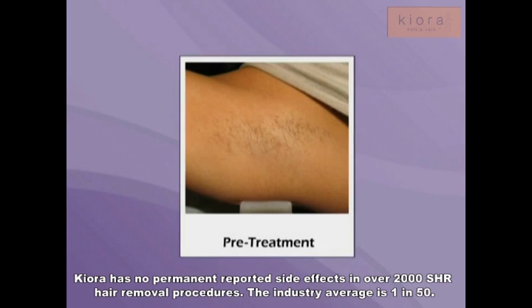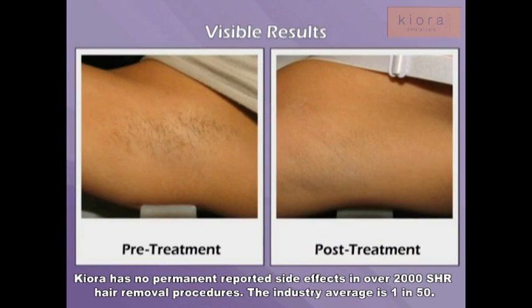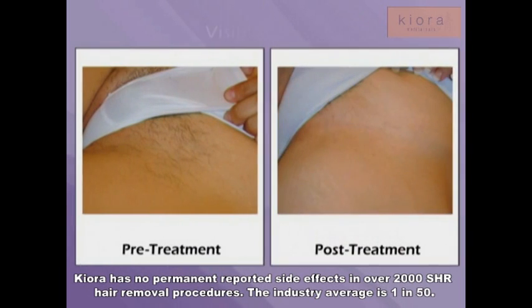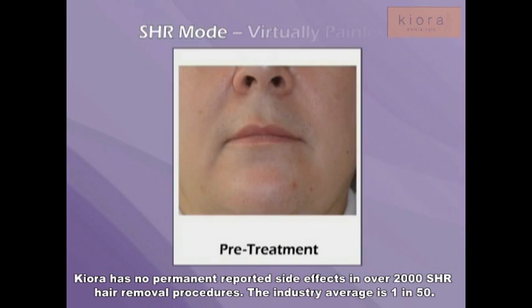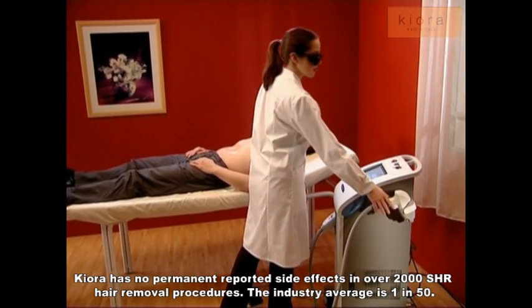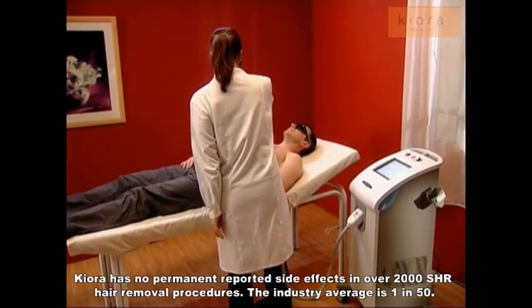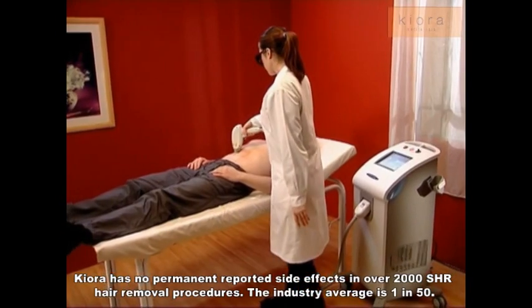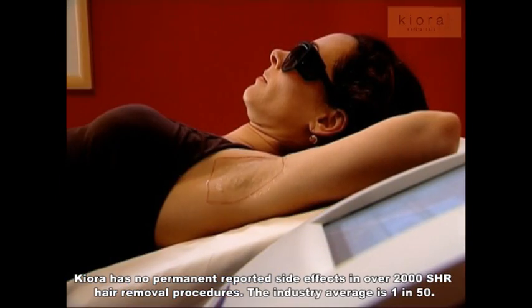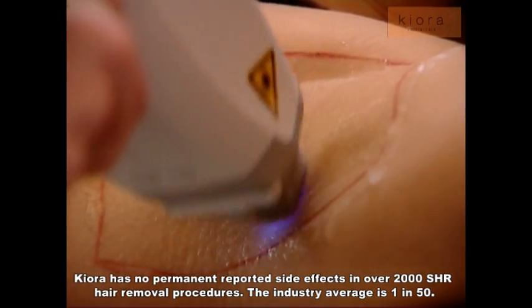Treatment with the Soprano XL diode laser hair removal system produces visible results and a high degree of patient satisfaction. With the revolutionary SHR mode, treatment is gentle and virtually painless. There is no downtime for the patient, who can resume activities immediately after treatment. We at Alma Lasers hope that you have found the Soprano XL video helpful and wish you the best of success in treating your patients with the new Soprano XL system. If you have any questions related to our product, please feel free to contact our clinical support team.